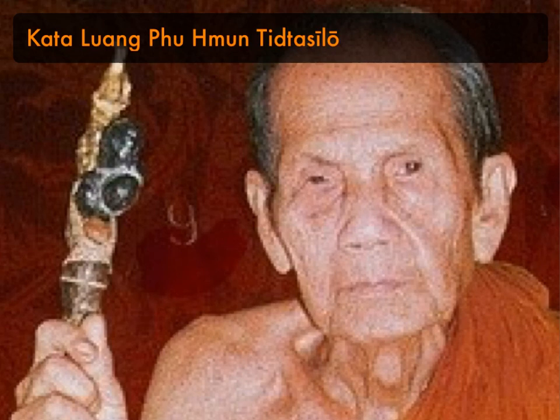You would then finish with the Katha Aratana Prakryang, by holding the amulet between the palms of your hands up to your forehead, and saying the following: Puttang Aratananang — I beseech the Buddha. Tammang Aratananang — I beseech the Dhamma. Sangkang Aratananang — I beseech the Sangha.